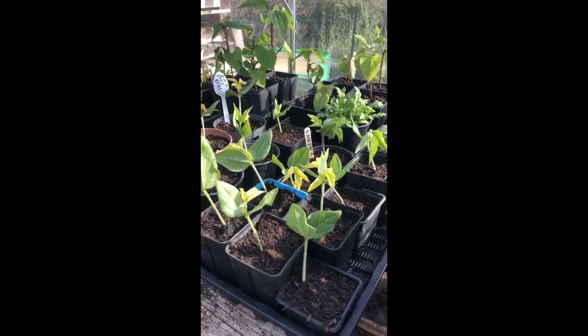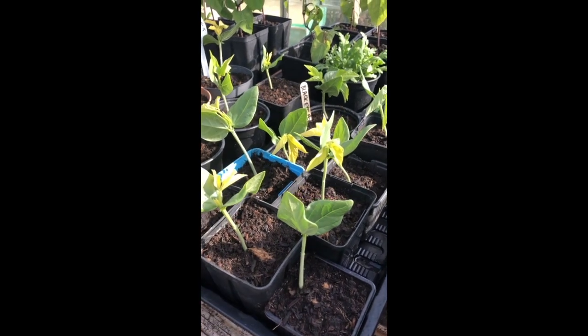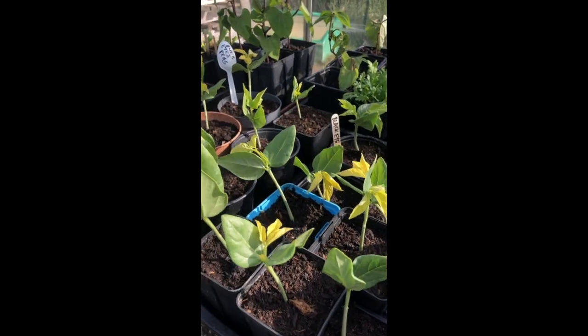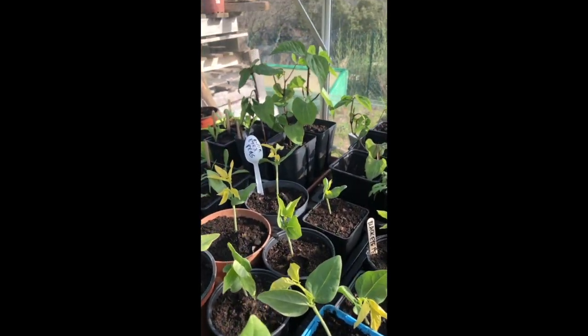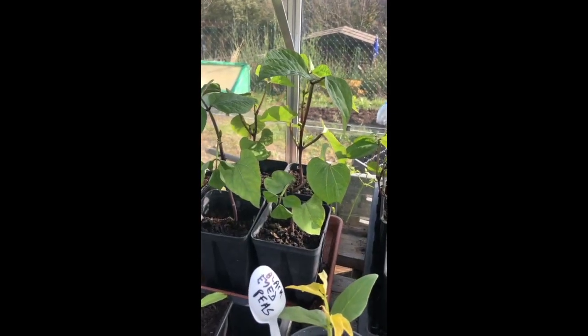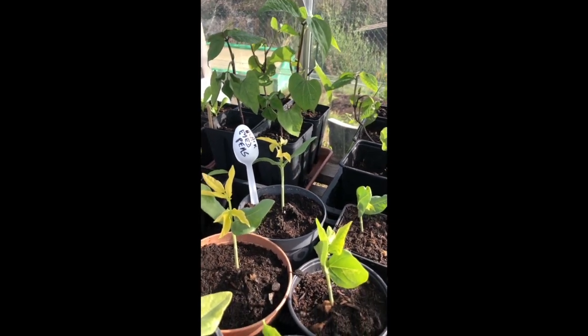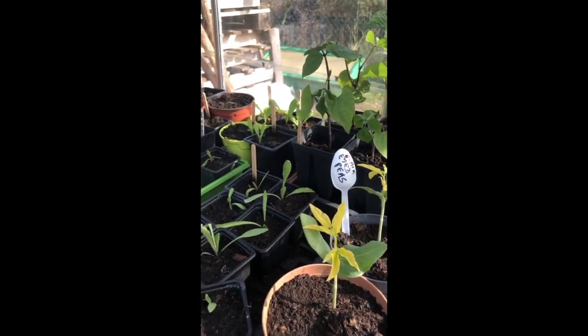Yesterday I had actually planted out some of these black-eyed peas, and I see that they're perfectly happy. So that's good. And I also put out some beans like these — these purple French beans — out in the garden, and they've survived that frost. So I'm really very happy with all that.